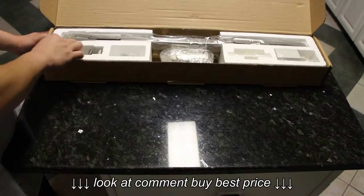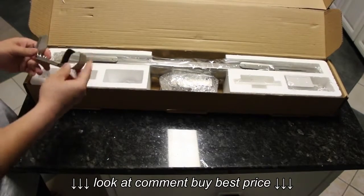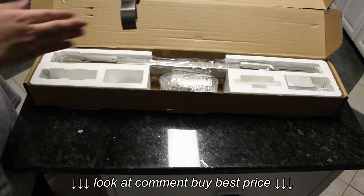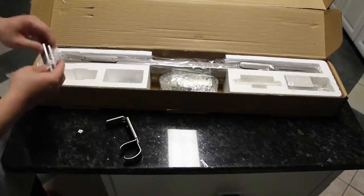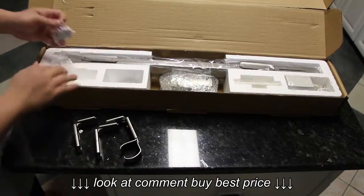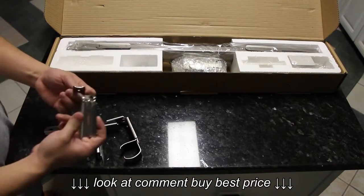Starting off we have some hardware: the mounts, the screws for the wall, and we also have the center brace that attaches the rod to the wall. That's the wall mount there, and it holds it up like that. Then we have the two end pieces for the curtain rod and we have the wall mounts for them. So these go on the wall and then you slide these onto.